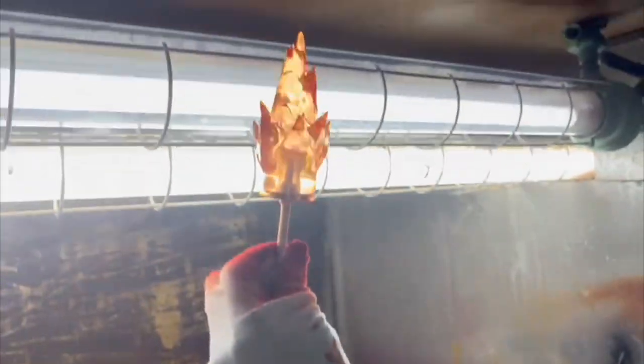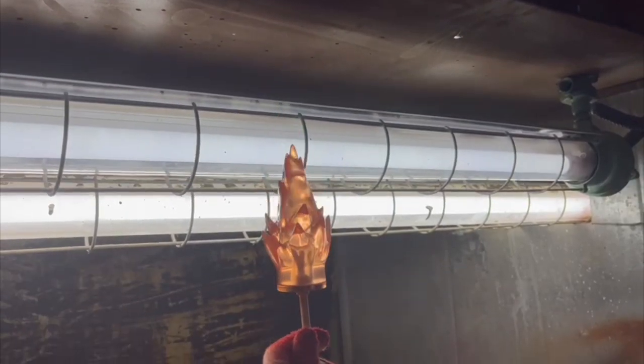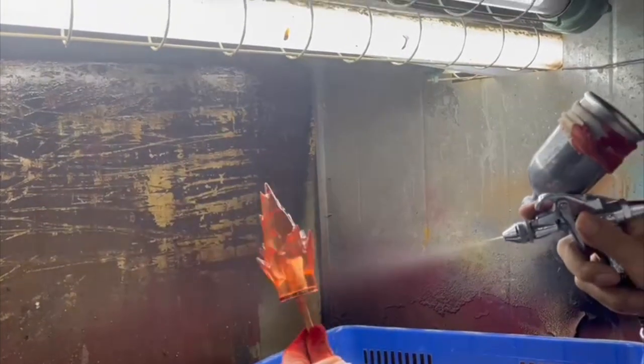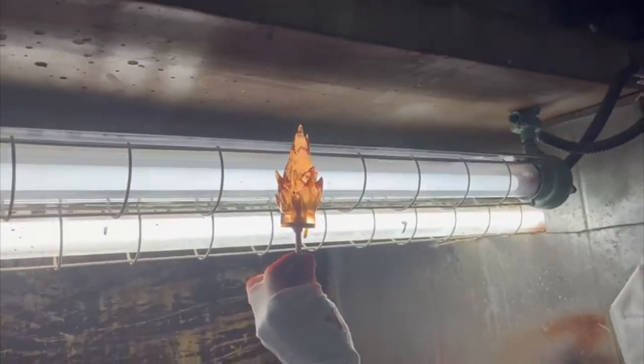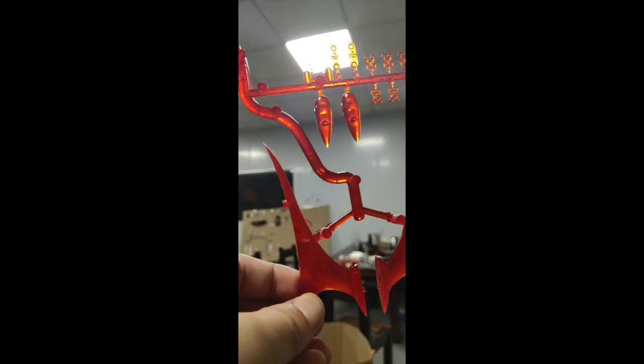Then for the DX, we have the 3D flame and the magnets that have to get attached. Every magnet has to be tested for correct positioning and polarity, and then as you can see, painted in three different shades so that it really gives this cool flame effect.